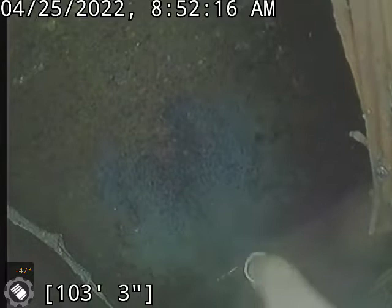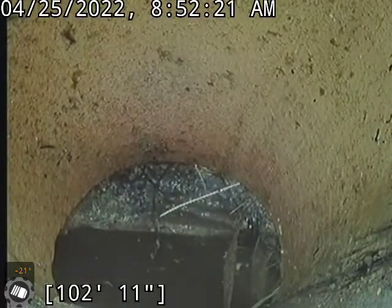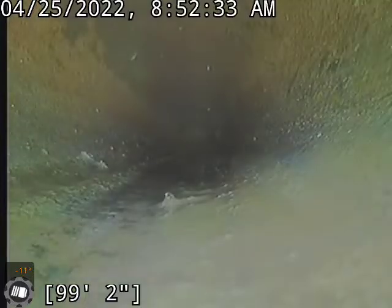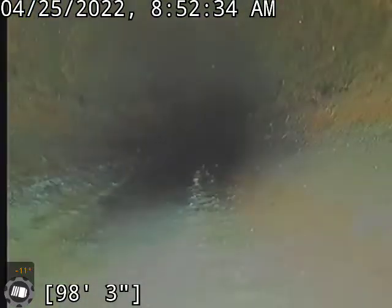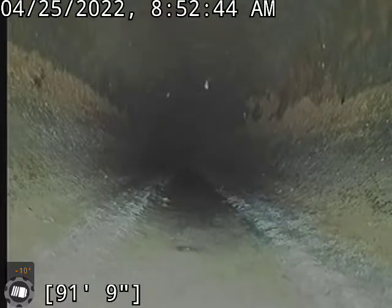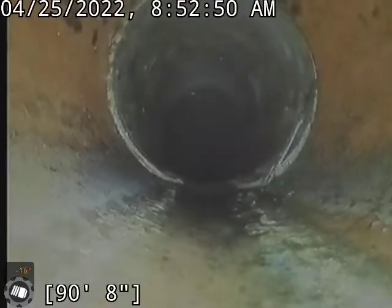At 103 feet we are at the city. We'll start pulling back. We do still have that root right there where the city and our lateral meet. Did not run a machine this far — ran the machine where the more critical areas were. Don't see any major issues this far out, but our shop will look at these videos again in case I miss something and bring it up.